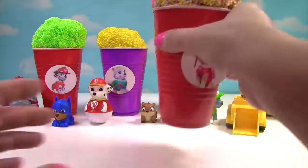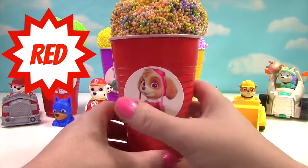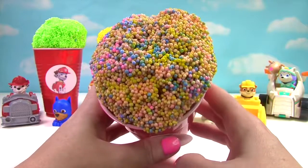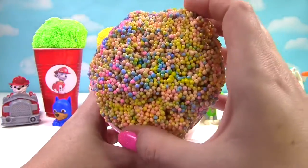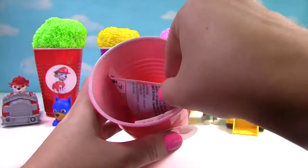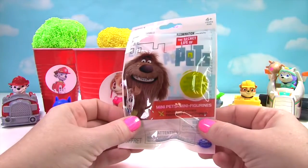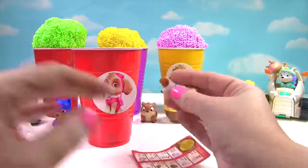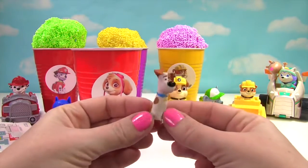Up next we have Skye, and Skye is on our red cup. Skye has so many different colors in her ice cream — there's blue, pink, and yellow. So much fun ice cream. It's the Secret Life of Pets blind bag — who will we get? It looks like we got Max, and this Max looks a little bit worried.